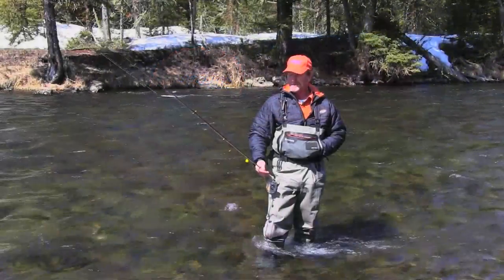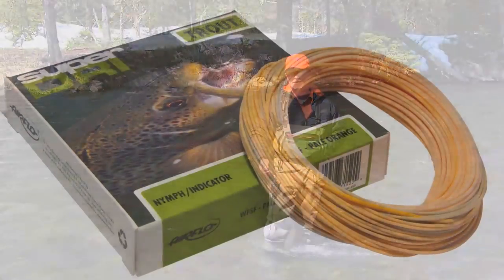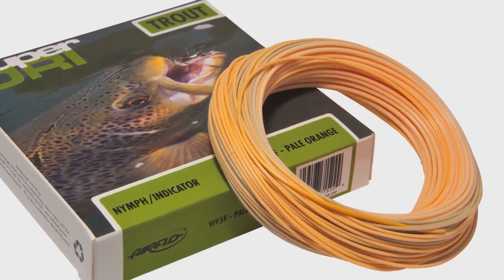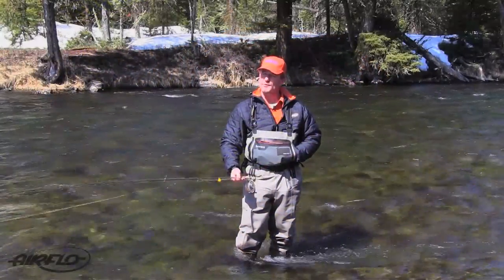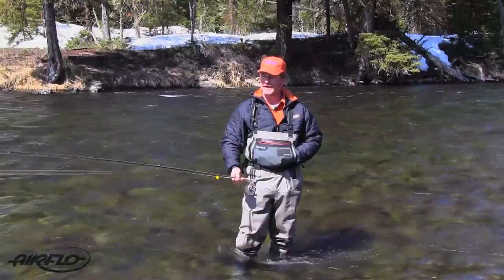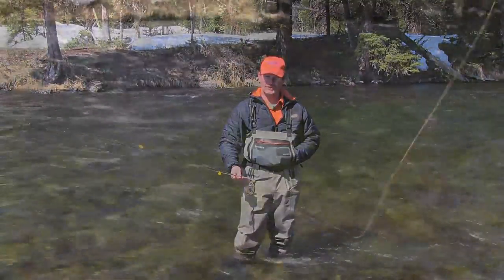I've been guiding since I was 16 years old — that's a long time. I'm going to talk about some new fly lines we've designed with Airflow that are going to help you be a better angler. At springtime the water is really cold, so we're probably not going to have much of a hatch, and we're going to nymph fish all day. That's where this Super Dry Nymph Indicator line is really going to shine.